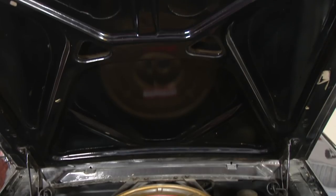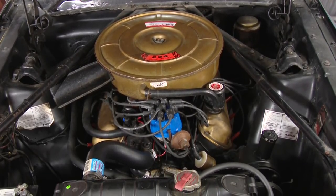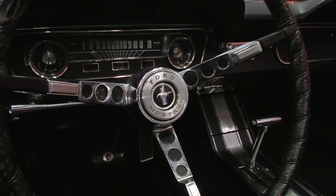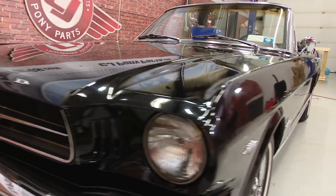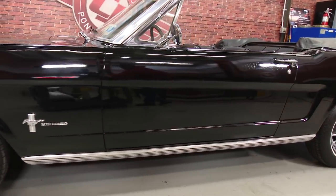It's a very nicely optioned car. It has a 289 engine with a two-barrel carburetor, C4 transmission, along with pony interior, center console, disc brakes, and power steering. The car was originally Springtime Yellow but was repainted black at some point in time. This is a very, very nice driver car.